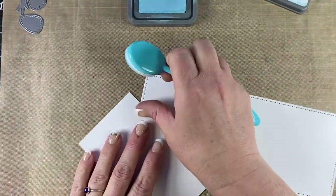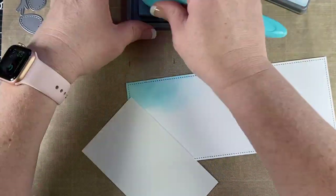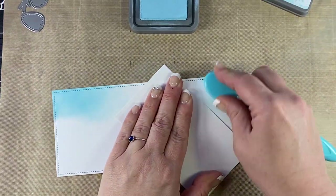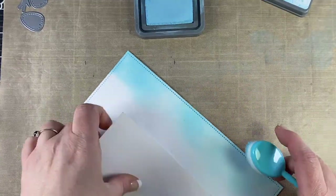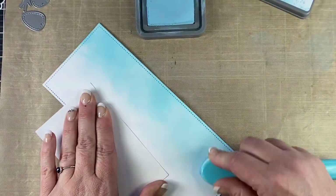If that was a cardstock panel, I would have been in a little bit of trouble because I did buckle it. Now for my sky, I'm using my very favorite color that I always use for skies and that is tumbled glass. I probably should change that up a bit, but I love the effect that this gives — so if you like it, why change it, right?